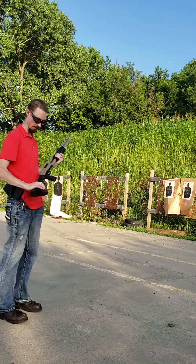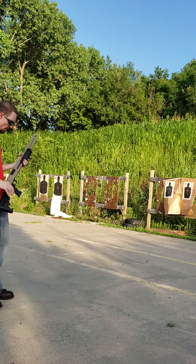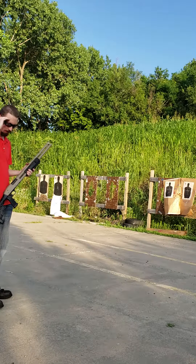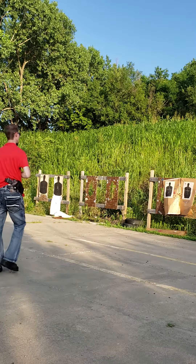But let's go ahead and check it out. I'll throw a few rounds through it collapsed, and then we can go and throw a few through it with the stock expanded.